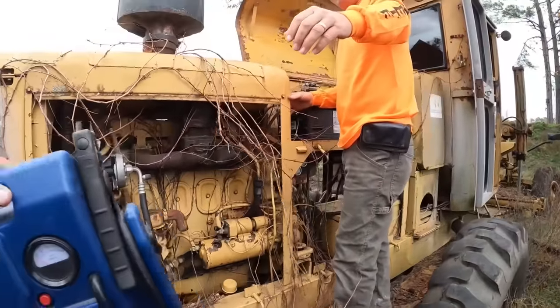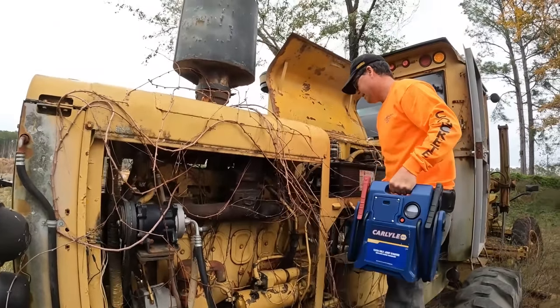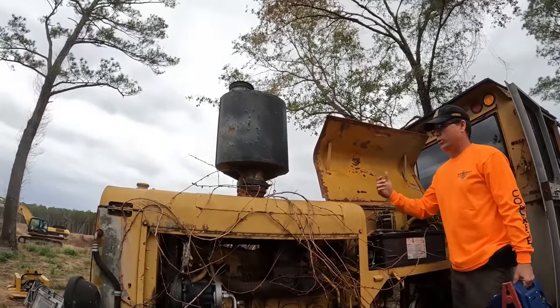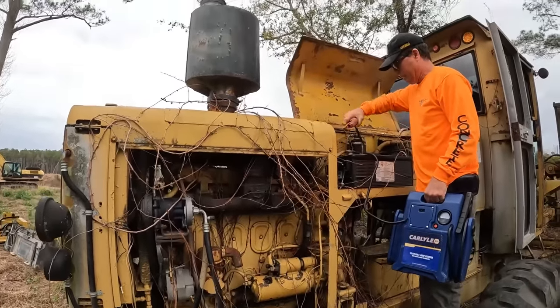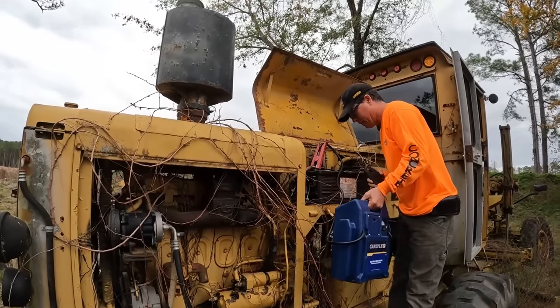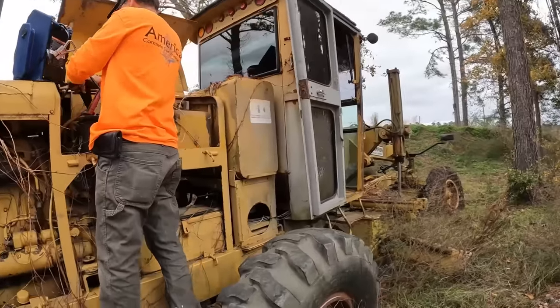Charlie said we don't have time for setup, so let me see the jump box. Those vines indicate it's been here a while. For the people that say 'I just had it running last week' — there you go. We'd pull that out. They were running the grader and the steering broke, and this is where it ended up.